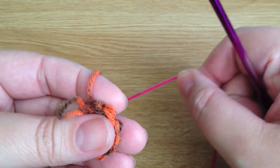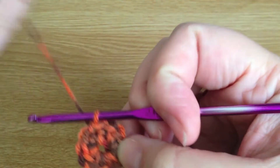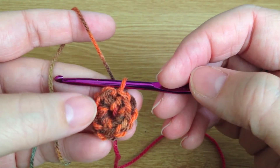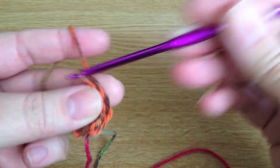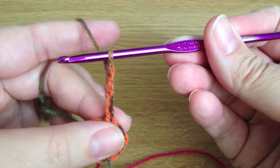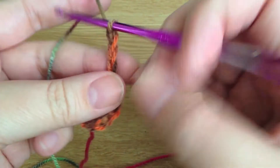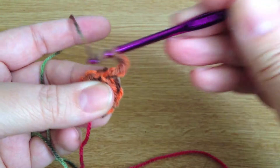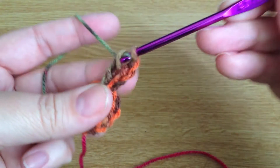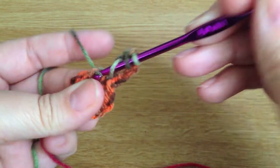Once I've done that I can pull this tail to make a nice tight circle. The next round is to do two double trebles into each of the double crochets we've just done. We start off by doing four chains — that replaces the first double treble. I'll put a link to the double treble in the description box below. It's basically wrapping the yarn twice around and then doing that into the same spot as the first four chains, then working all the way around so we end up with 24.